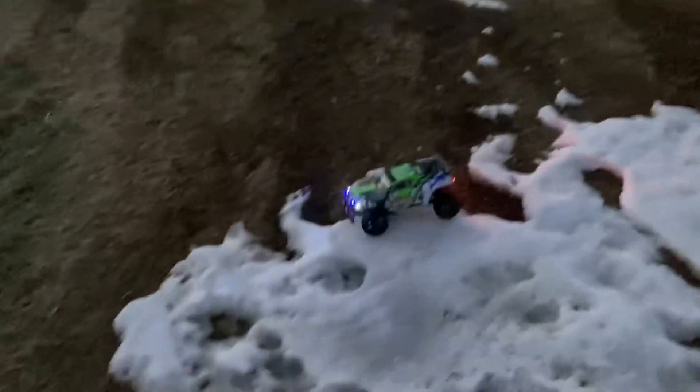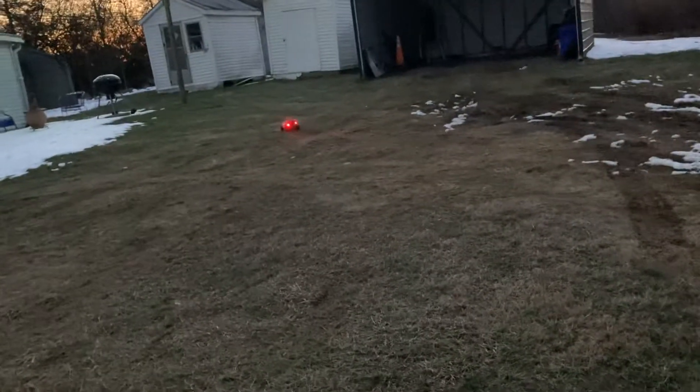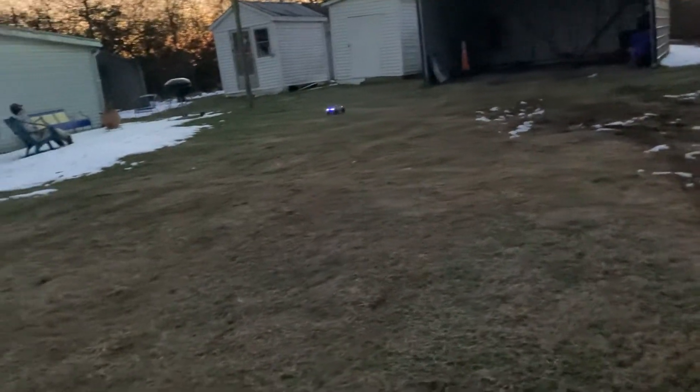I got stuck in the snow — but we got out! I have absolutely enjoyed this thing a lot.